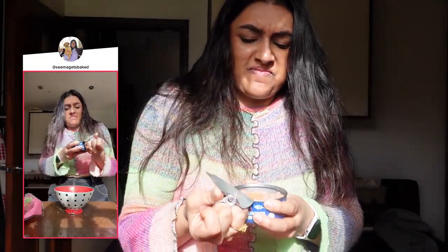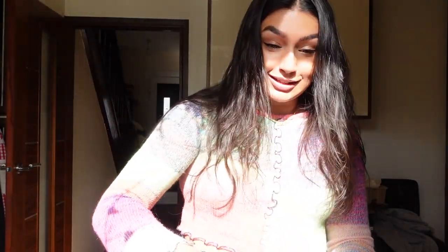Tins are so difficult to open. Okay, don't want the water — drain that out. This is fun. This is my commentary and this is me making it.